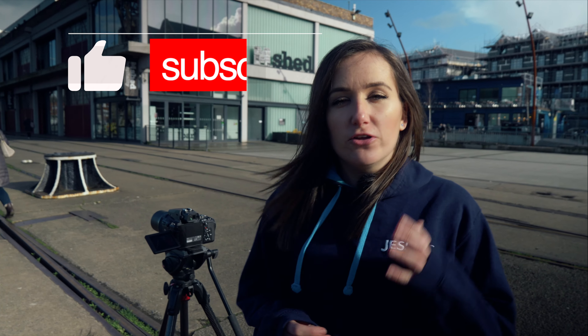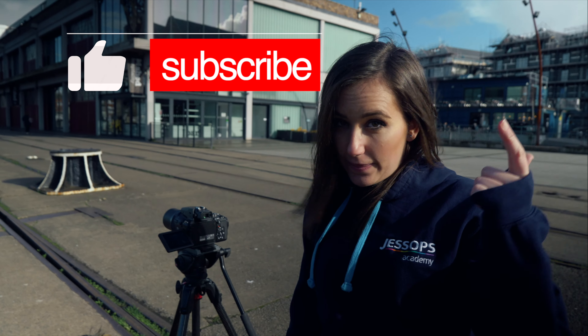Before we go any further, don't forget to like, subscribe and hit that bell icon so that you can stay up to date with all our latest content.